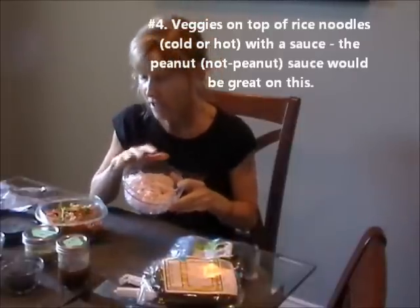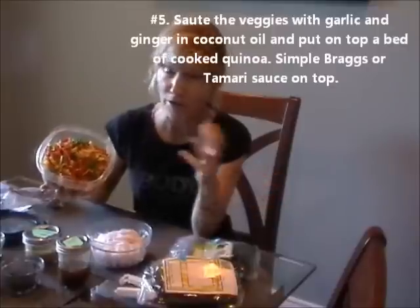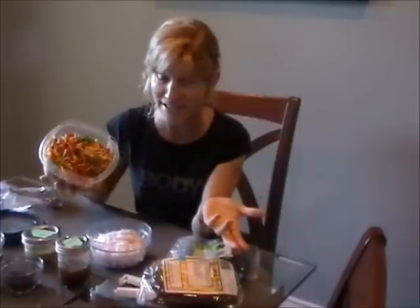Another day I could have the same ingredients on top of some rice noodles. These can be cold — they're really good in a salad cold with one of these sauces on top; the peanut sauce would be really good. Another day I might put veggies like this on quinoa — I could sauté them with garlic and ginger, put them over a bed of hot quinoa, and add a sauce or just a little bit of bragg's or tamari on top. Really, with one dish of veggies you can make four or five different meals.